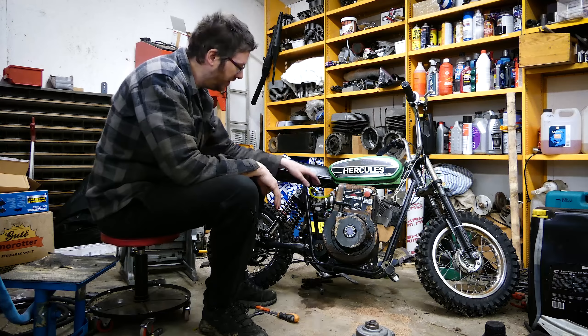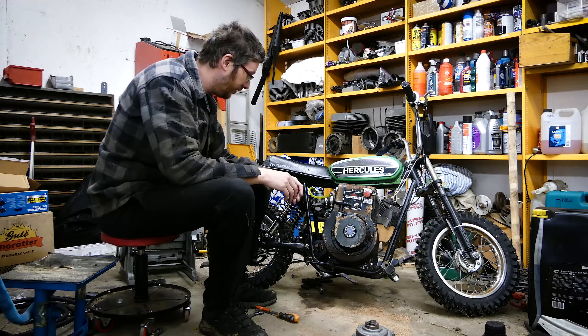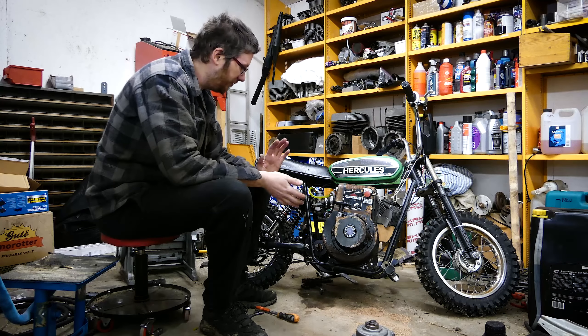Welcome back to my garage. If you've seen the previous episodes, you know I've got some carburetor trouble that doesn't want to idle anymore. So today we're going to try and fix that.